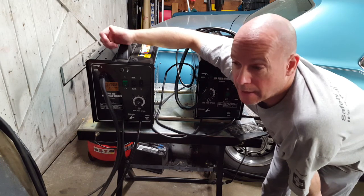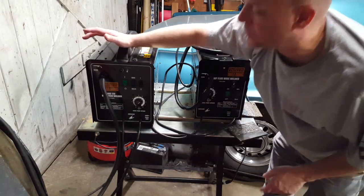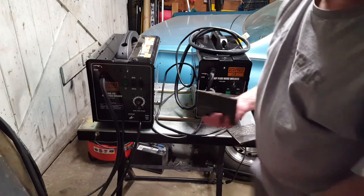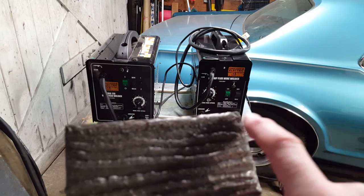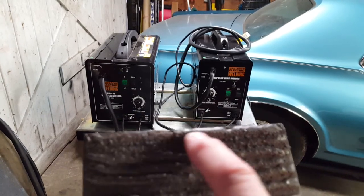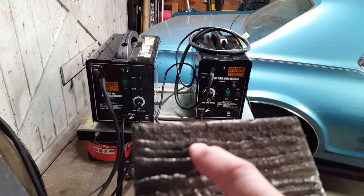Instead, I decided to see if I could dial the Chinese wire in, not using it for anything structural. And I actually got acceptable results. So let me show you what I did. Starting out here on the MIG 170 — this little blotch right here was my first attempt and it was garbage. The second line didn't turn out very good either. But as I started to dial the machine in, I started getting something that resembles a bead.